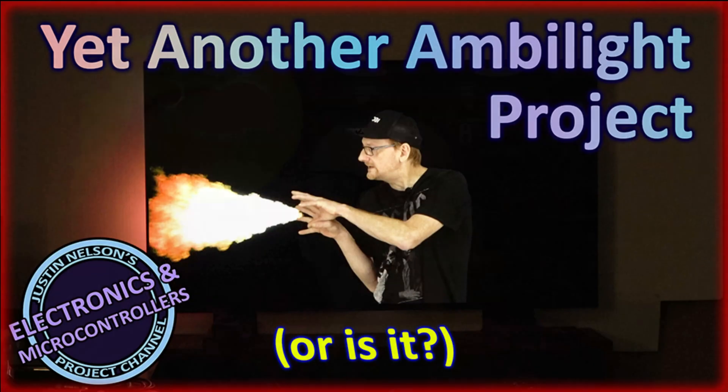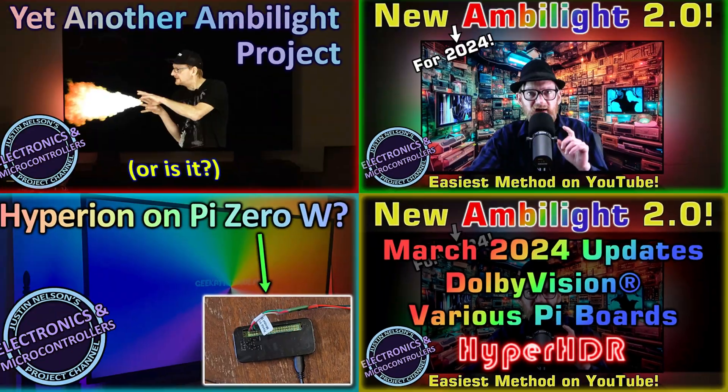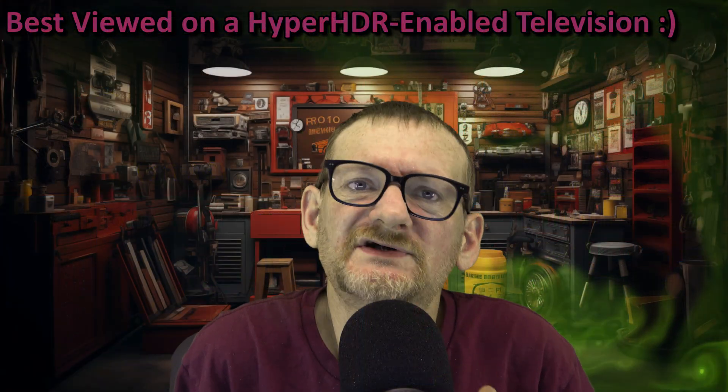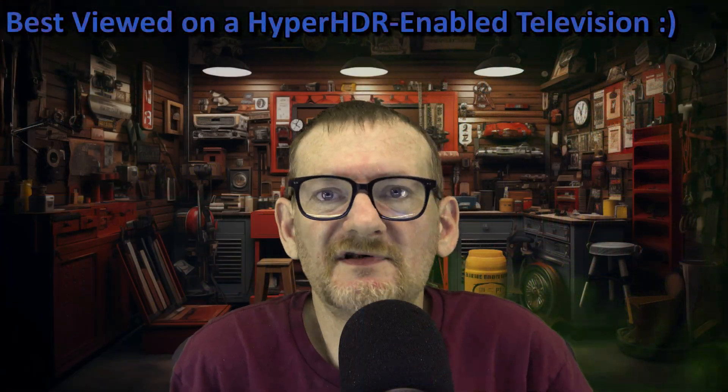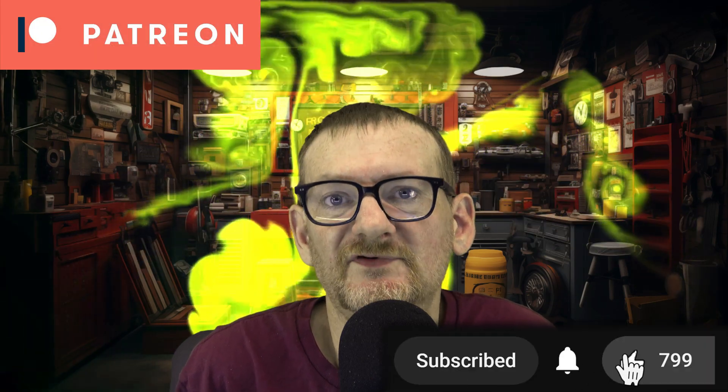Hey guys, just a minor update to the Hyper HDR or Ambilight videos I've posted. Thank you guys so much for watching those videos and engaging in the comments section. If you haven't seen the newest one from March, I'll link it up here as well as down in the description below. I want you guys to know that I do read and respond to comments, and I'm releasing an updated version of the level shifter with most of the changes resulting from your feedback. So thank you guys so much.